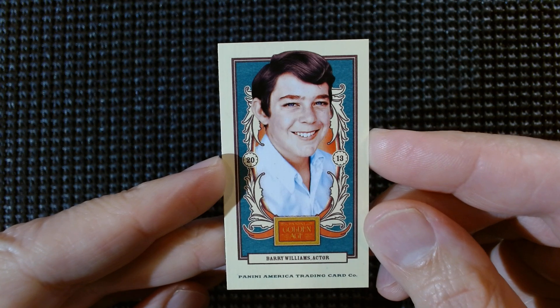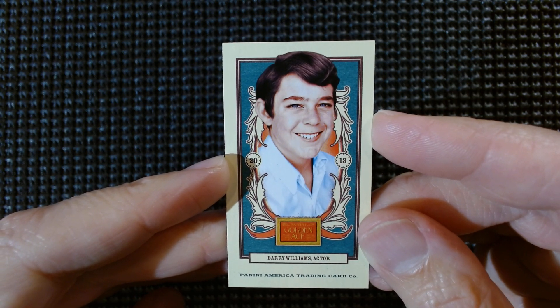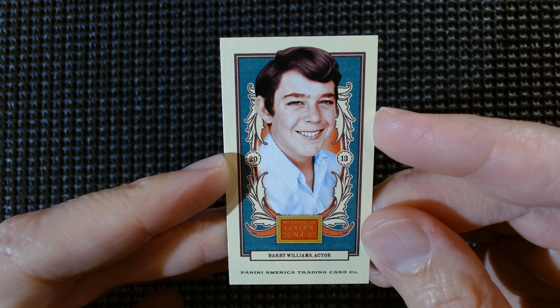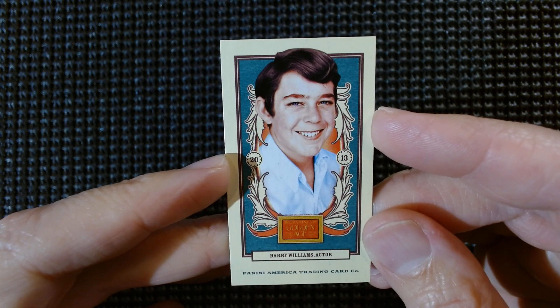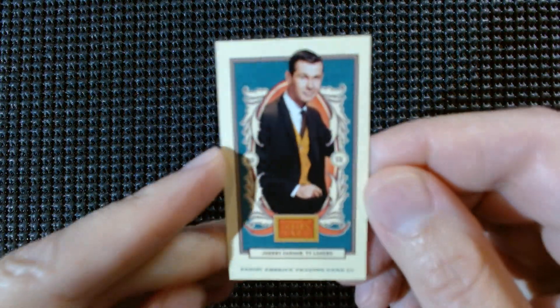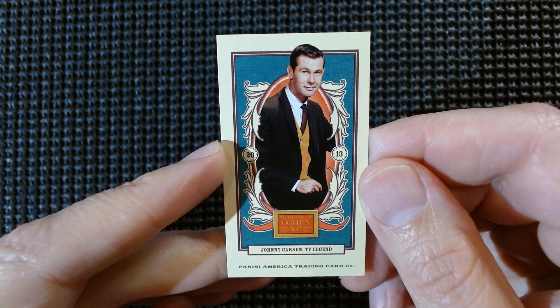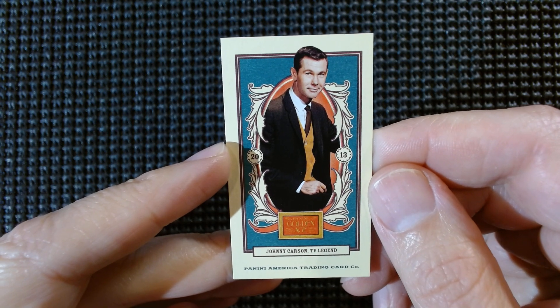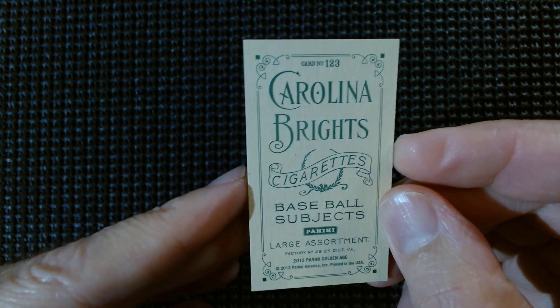It's Greg Brady — Barry Williams, actor. I've seen a lot of people pull Cindy Brady relics out of this product in hobby boxes. Johnny Carson, TV legend — I thought that was a Smothers Brother at first. I hear they might be shutting down the old Tonight Show. All those late night shows are not doing well — too one-sided. They're supposedly cutting Jimmy Fallon down to four days a week, from what I understand. Carolina Brights, card number 103.